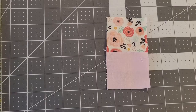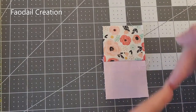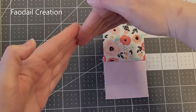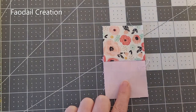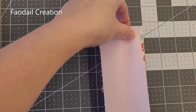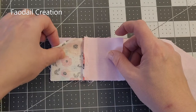Always just arrange your log cabin quilt block as we were saying — lights over on the right hand side and darks on the left hand side. Now I'm going to get another piece of pink and we are going to line it up with this side. You can always just use your last piece as a cutting guide.